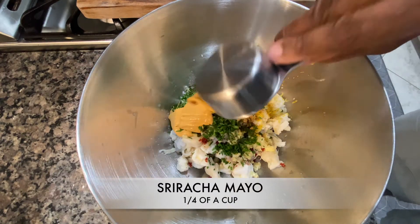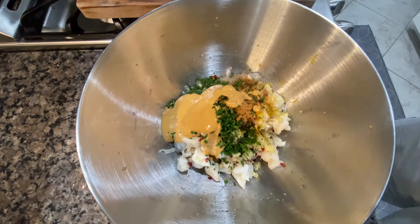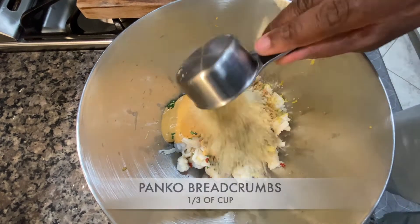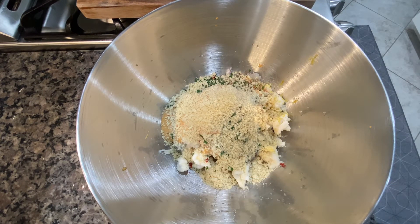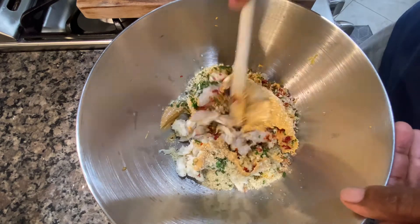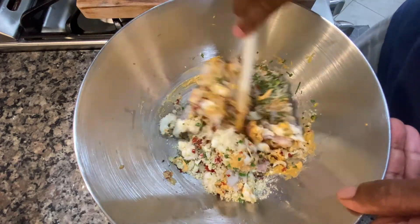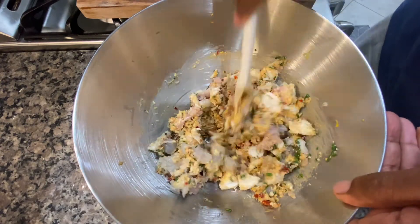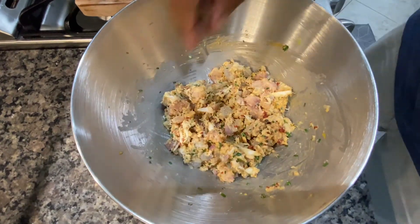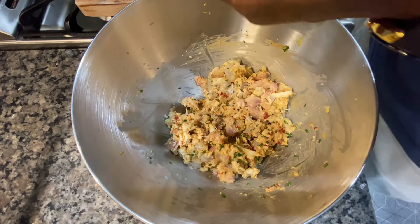Here is one of the secret ingredients to this dish: some sriracha mayo. I chose the P.F. Chang's version, but you can use whatever you find in the grocery store — it's going to add so much flavor. Next, we're going to add some panko breadcrumbs and these cakes are pretty much done. I didn't add any extra salt because we've got the Tony's in there, the sriracha mayo, and the crab meat already has its own individual salt, so you should be good.